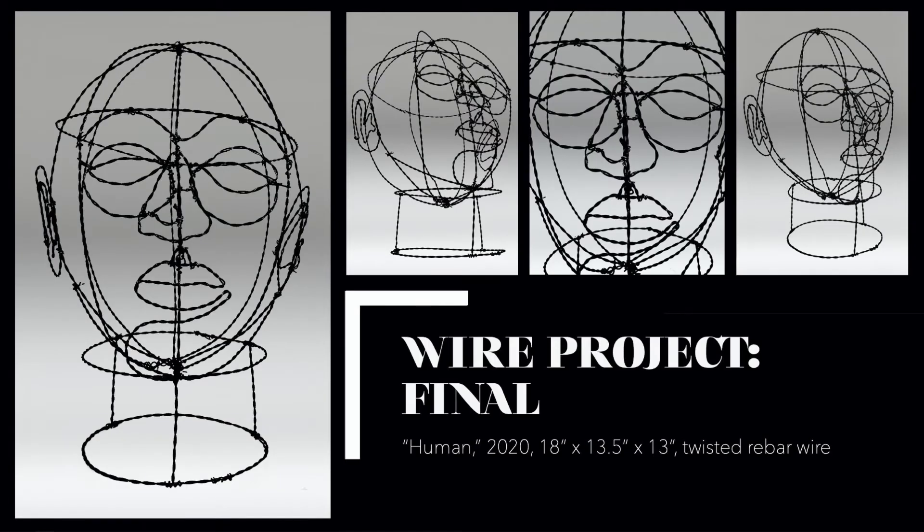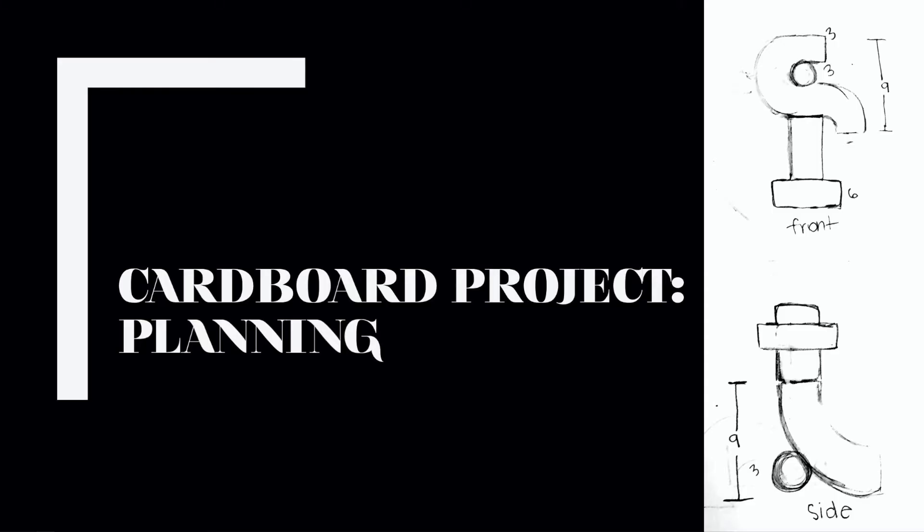This is the final product of my wire project and honestly, I really like how it turned out. I definitely think it looks like a human head and I love it so much that I even have it displayed on my bookshelf, so that really says something. It was definitely a hand exercise, but I hope I can work with wire again because I really enjoyed it.